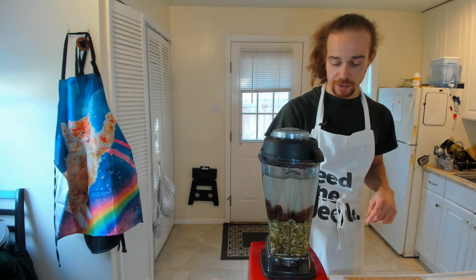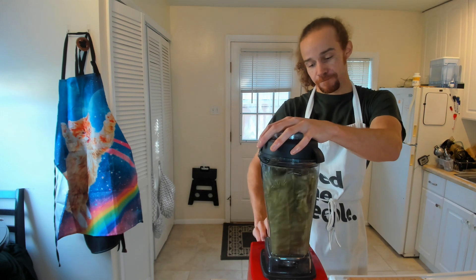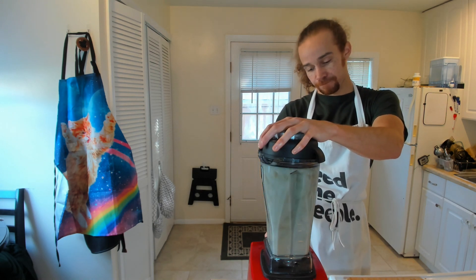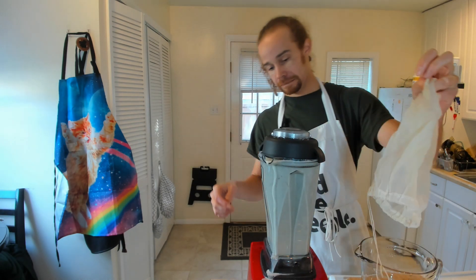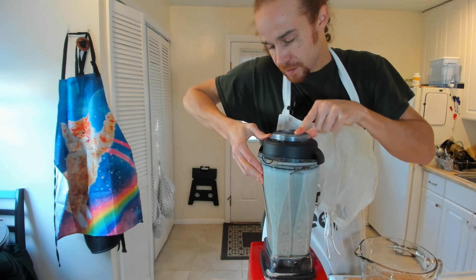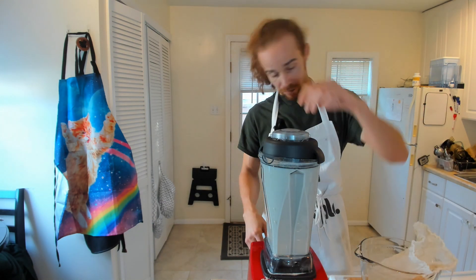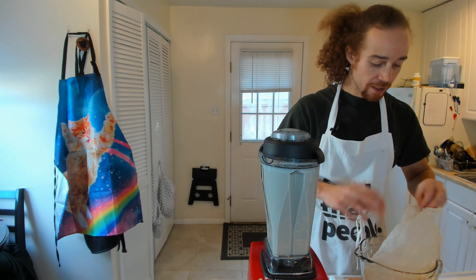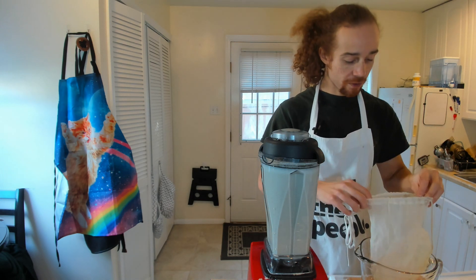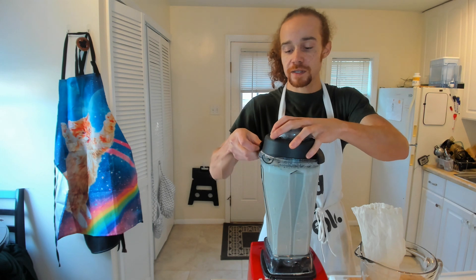We're just going to blend on low and start it, then turn it to high. We lost some pepita milk, so I'm going to put this top on a little bit tighter. Our pepita milk is blended. I've got my nut milk bag — I turned it inside out. I found that nut milk bags tend to work a little bit better and it's easier to filter when you turn it inside out.